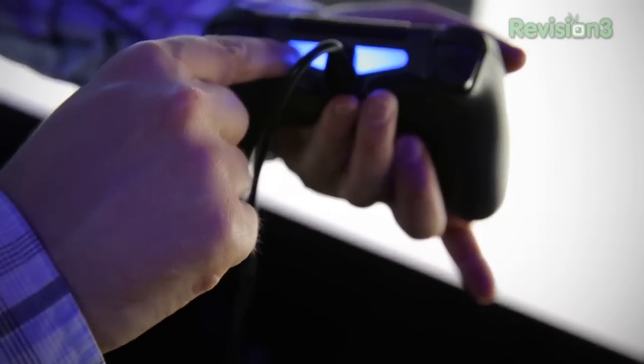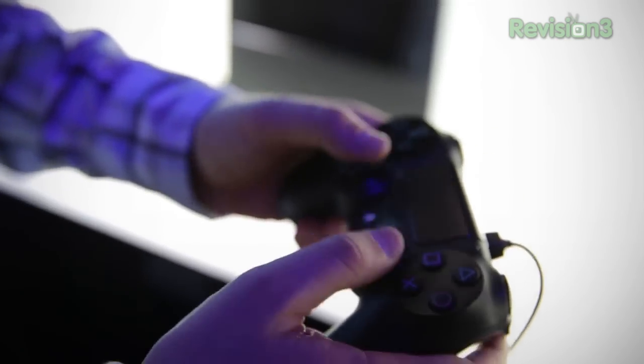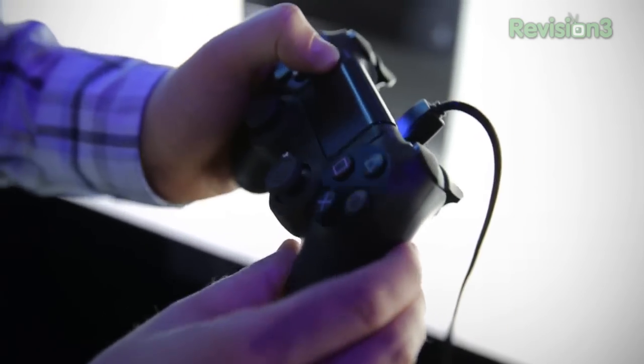There's a blue light on the controller that the console is going to use with the PlayStation Eye format, so it can track and control the motion of where you are in a six-axis format. The analog sticks and the button throw really feel solid. Of course you've got the new PlayStation and Share buttons there as well.